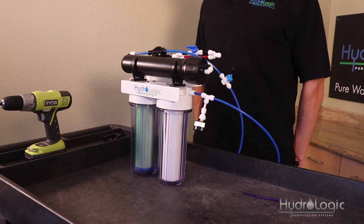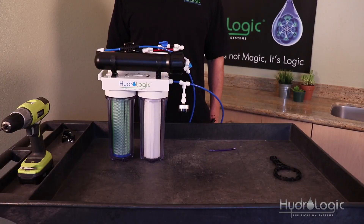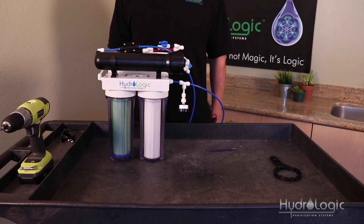Now you're ready to turn on your source water. These membranes have a food grade preservative inside that takes about 30 to 45 minutes to rinse out. Once you turn the water on, put both lines down the drain for 30 to 45 minutes, and then you're ready to use your Stealth 150.